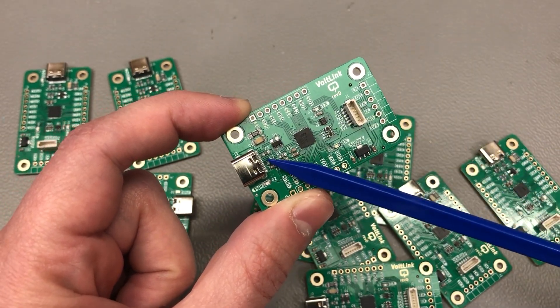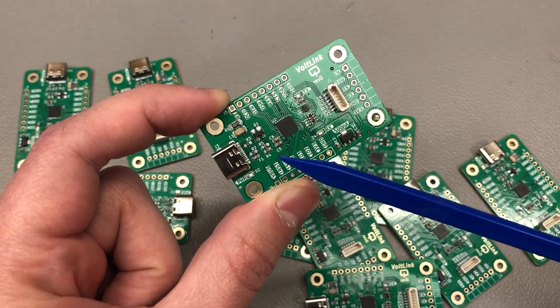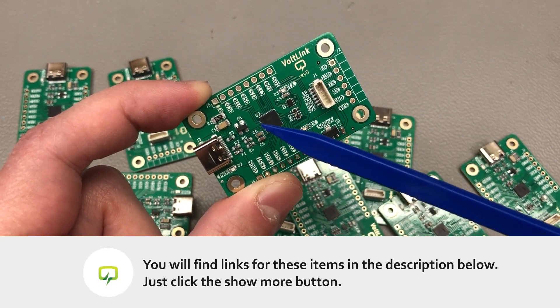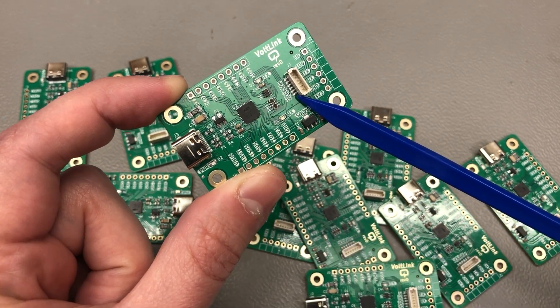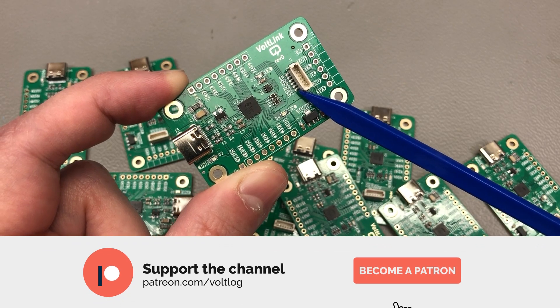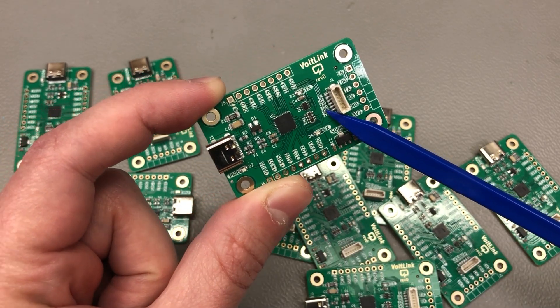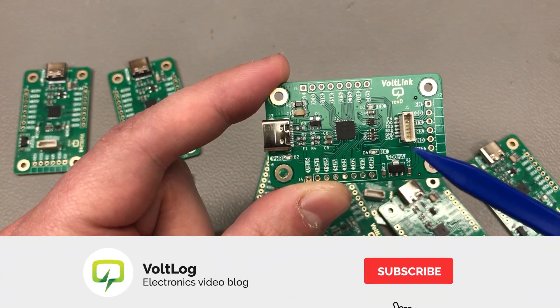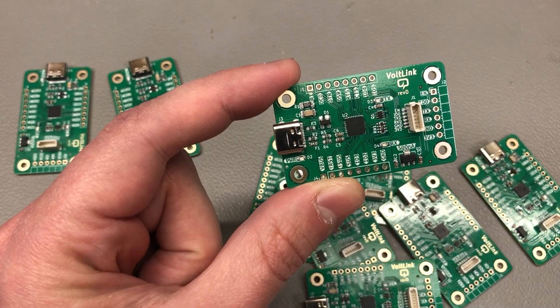So that was the update regarding the vollink revision D. As always, this is an open-source project, so you can access the source files on my GitHub repository, linked in the description below. If you'd like to support the channel you can do so on Patreon with as little as $1 per month. Thank you for watching and I'll see you next time.